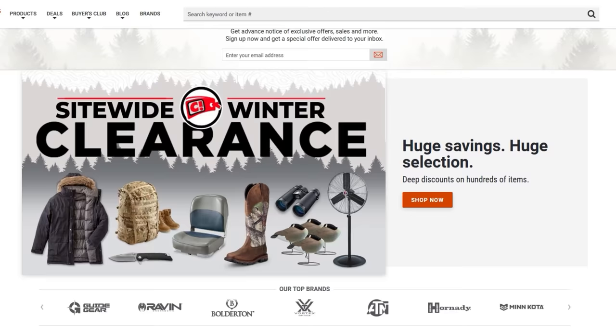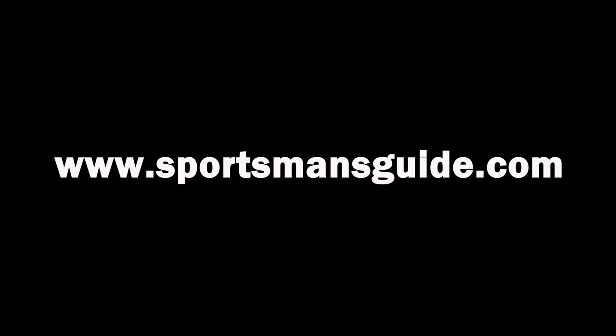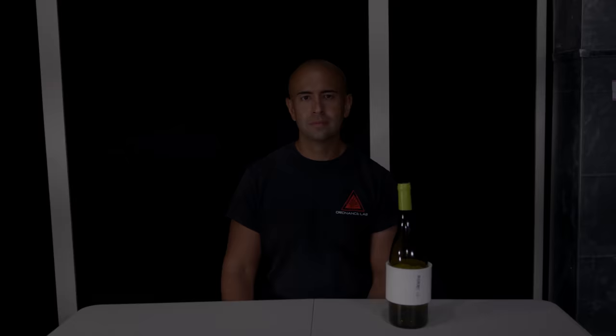This video is brought to you by Sportsman's Guide, your one-stop shop for all your outdoor needs. Check them out at www.sportsmansguide.com. Hello my energetic enthusiasts! I'm Jake and welcome back to Ordnance Lab.